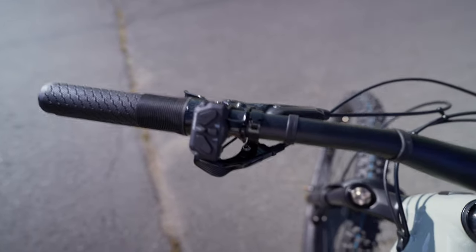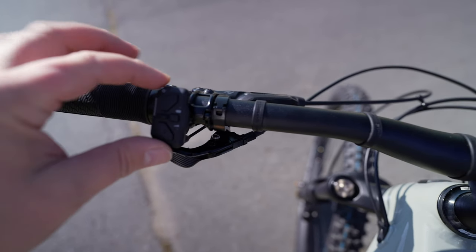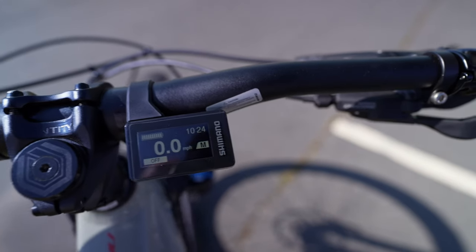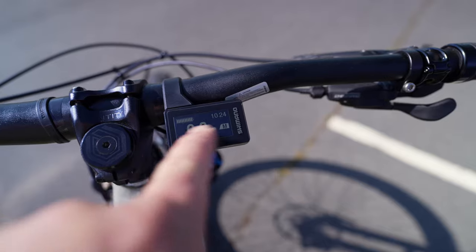So we got the main controller over here and there's a power button. I'm just going to hold down that power button. You can see it turns on, and when that turns on, the screen turns on as well. That's the time I already set, and you can see your battery power.